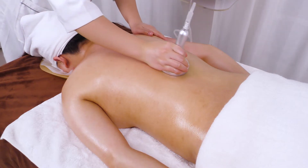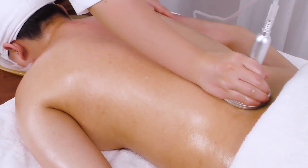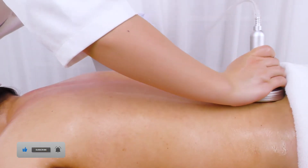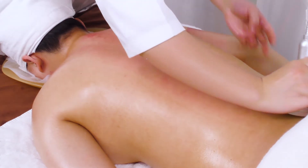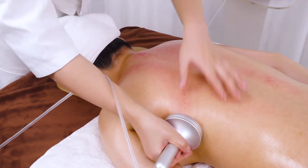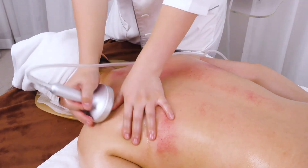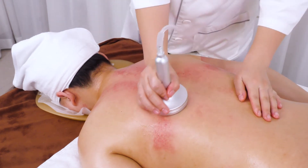Move the gliding cup from Da Zhui to T14 all the way down to the caudal vertebrae 3 times. Push from the Bladder channel to the caudal vertebrae 3 times. Push from the shoulder blade to the underarm 3 times. Then move in parallel lines tracing the ribs to the waist 3 times.